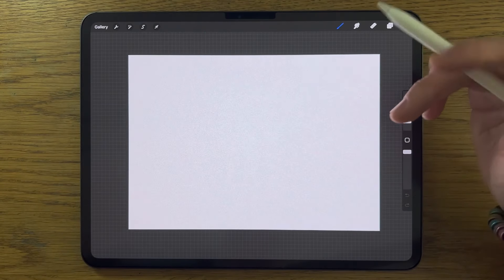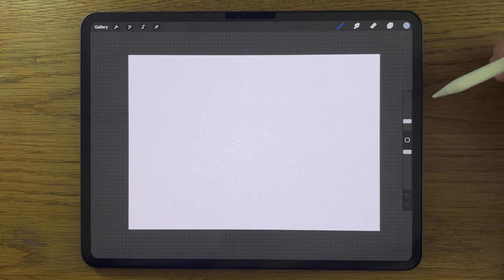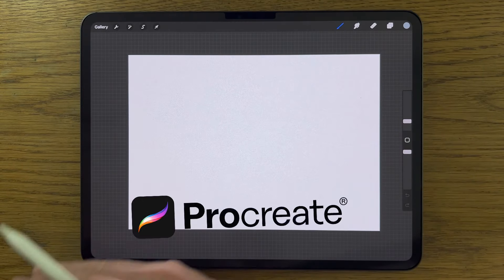As I explained in the intro, I'm going to break this tutorial down into steps so that you learn about the painting process and techniques as well as the app that I'm using, Procreate. But that isn't to say you couldn't use a different app on a different tablet and still follow along.